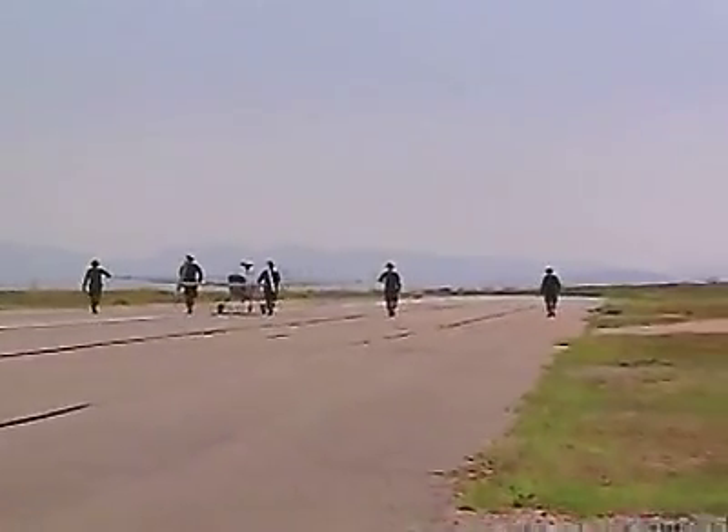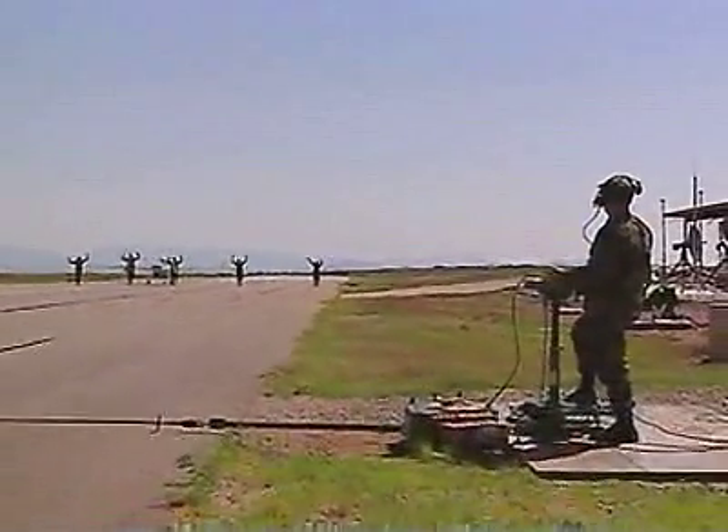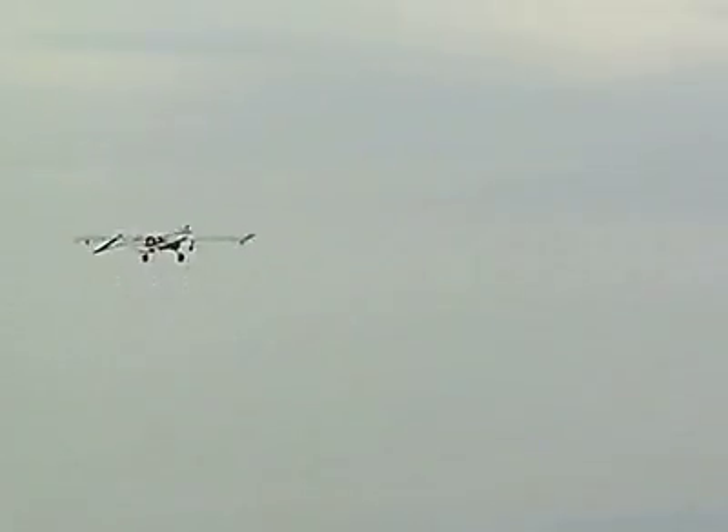By providing a clear picture of enemy hostile intent or actions, you are a vital asset as a Military Occupational Specialty Unmanned Aerial Vehicle Operator.